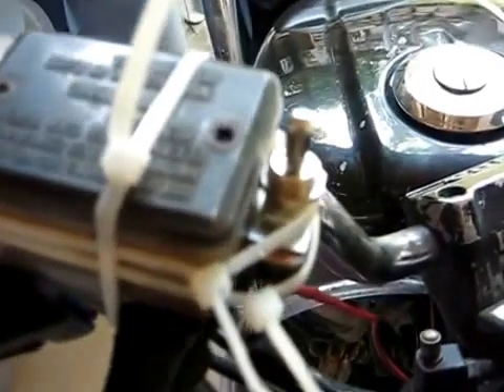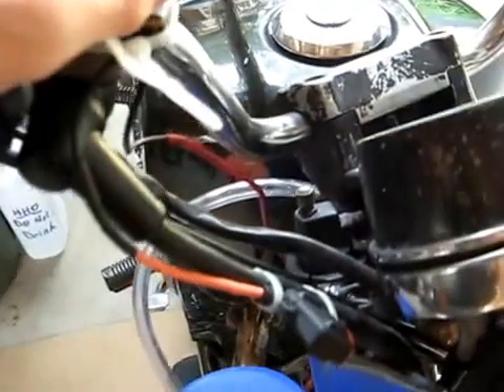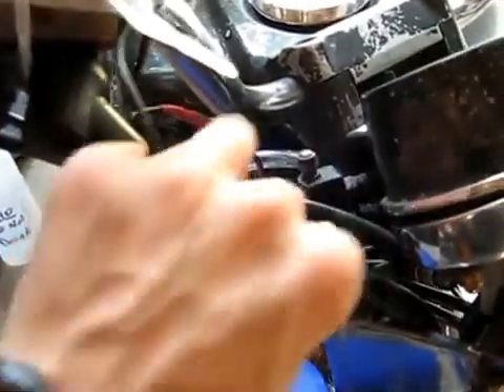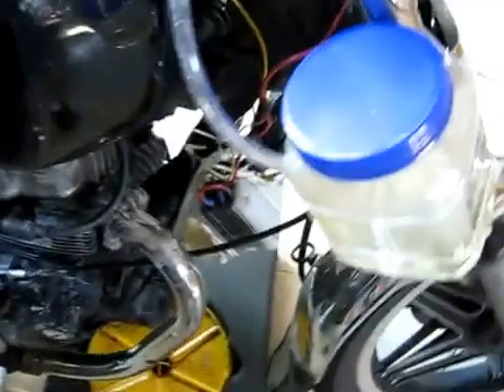For electrical, I have a simple switch attached to my brake fluid here — an on and off switch, just like that. And then in between the hydrogen generator and the switch, I have a fuse, a 20 amp fuse, and that protects me from shorting myself and blowing myself up.